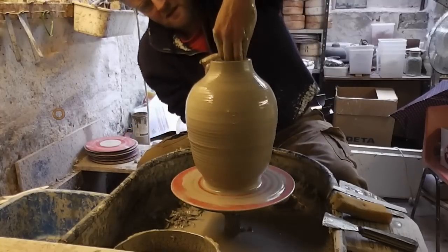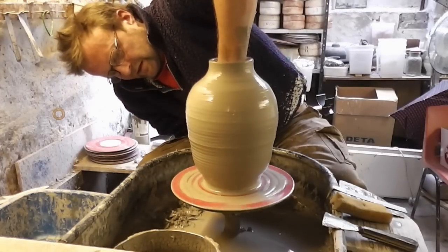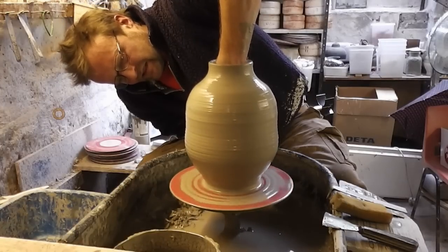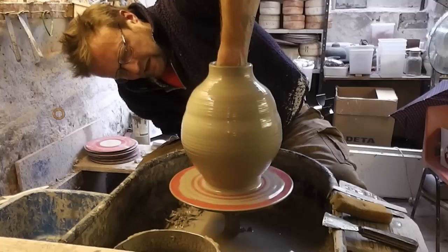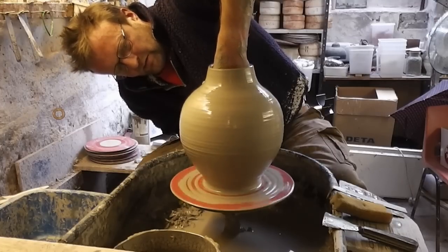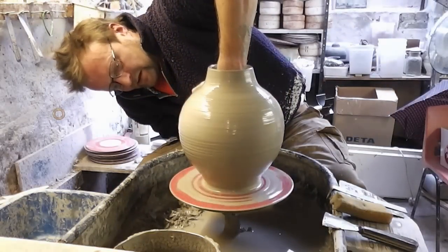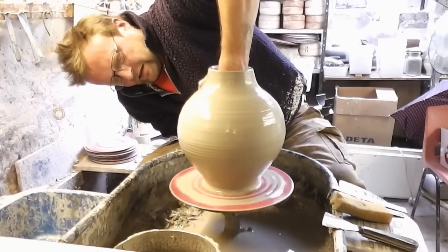Just close it in a bit. Give it a bit more of a stretch out from the inside. Really it's all about how far you want to push it without it getting too thin and collapsing on you.